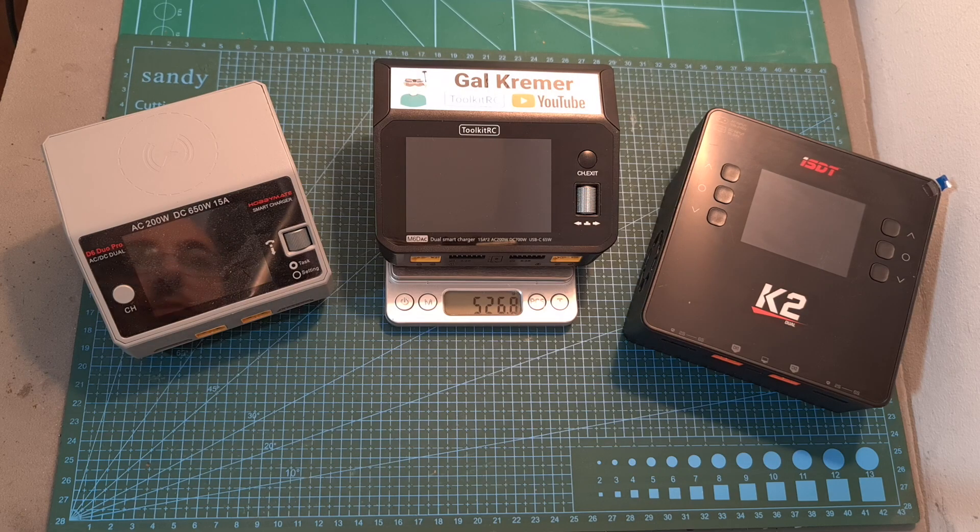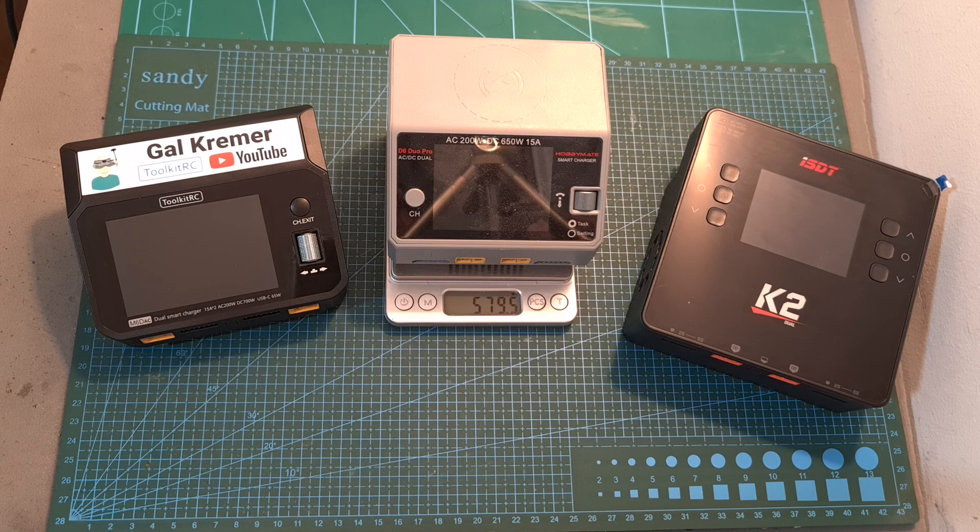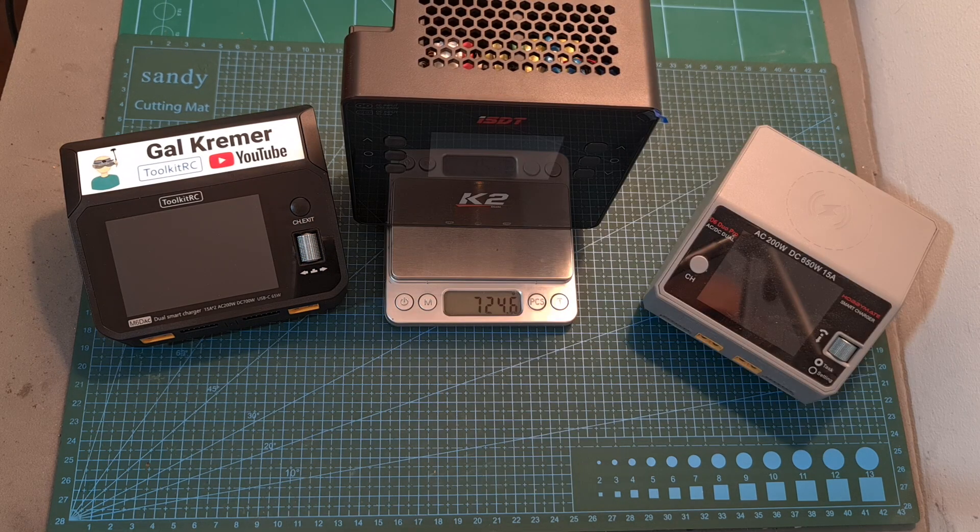As for its dimensions, the M6D AC charger is pretty compact and it weighs 526.8 grams, so it is slightly lighter than the HobbyMate D6 Duo Pro and much lighter than the ISDT K2.